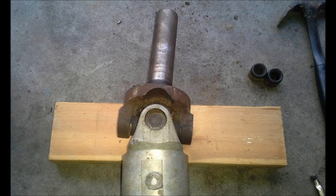Then I had to find the correct yoke. I ended up having a spare Mustang driveshaft — a late 80's, early 90's Ford Mustang driveshaft. I measured it and it had the correct yoke on it, so I put that yoke on the Crown Victoria driveshaft. It worked out pretty good.